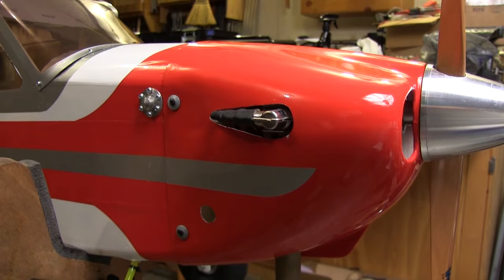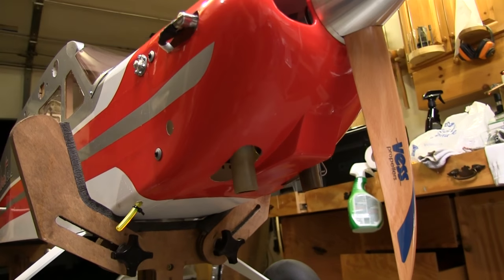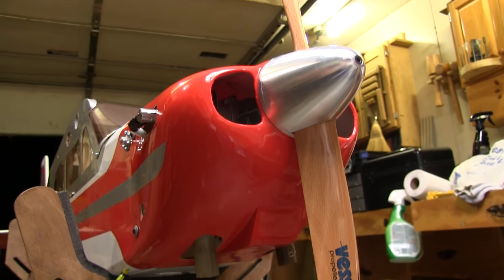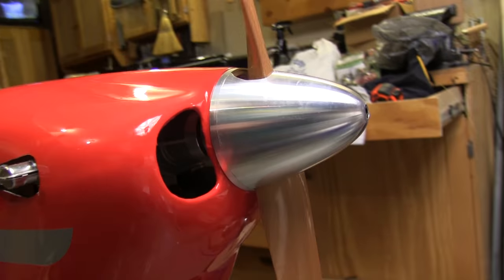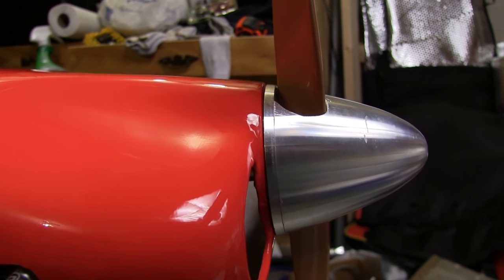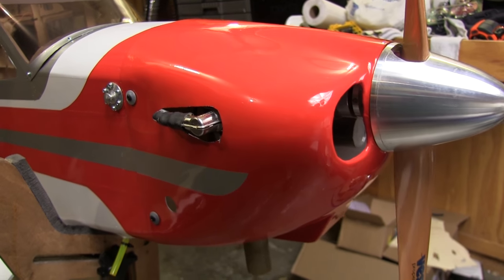Up until I figured out my cowl cutting system, people just wouldn't believe that I actually cut this cowl. The holes actually match the things sticking out of them, they look about the right size, and I've got a nice tight fit on the spinner. People are wondering: did I suddenly get smart? No, I just figured out a better way of doing it that makes it easier.